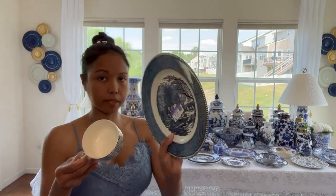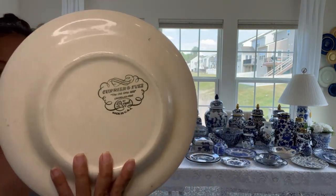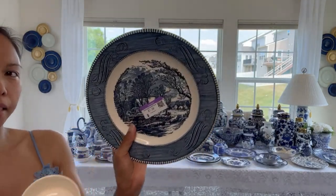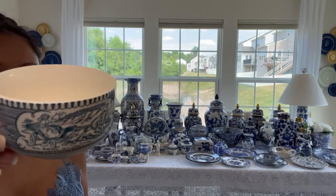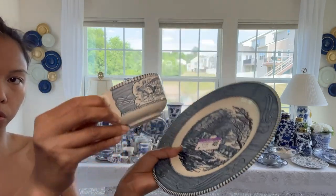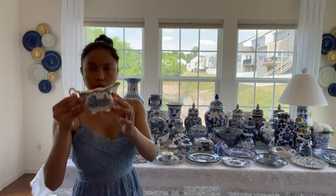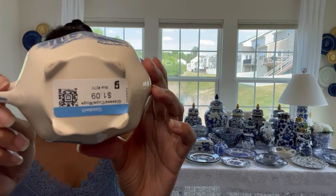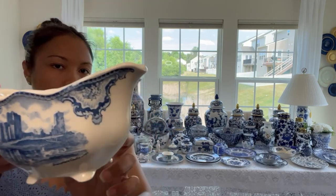Next is this pattern right here - I haven't styled this yet. This one is Currier and Ives. I know that some of you have this plate. I believe they call this one antique now, and I thrifted it from Goodwill. I also have a saucer with this but I don't know where I put it. This one right here is the gravy boat, and I also thrifted this.